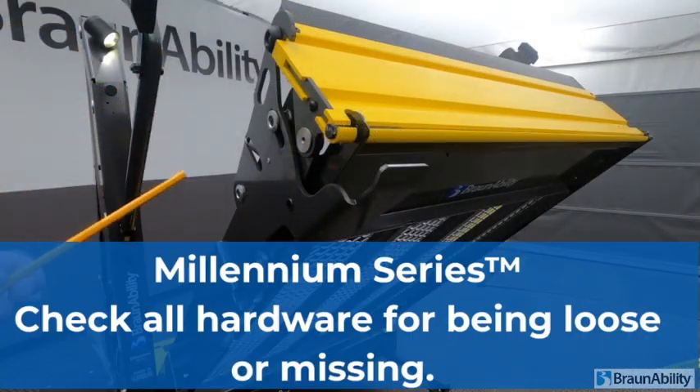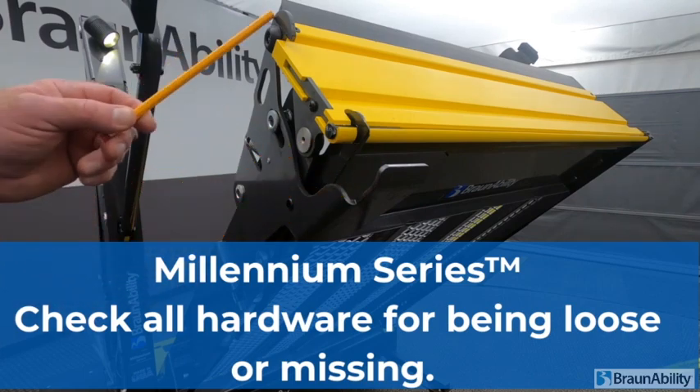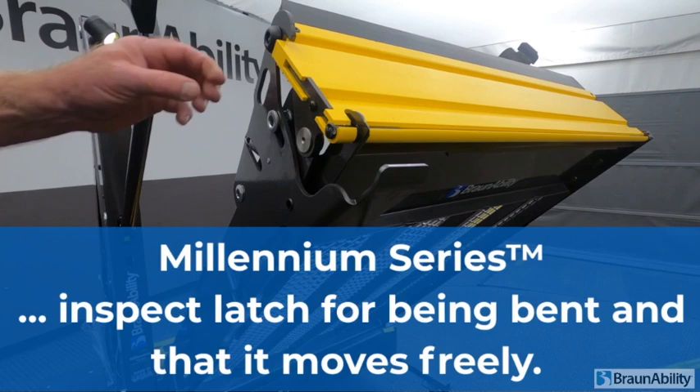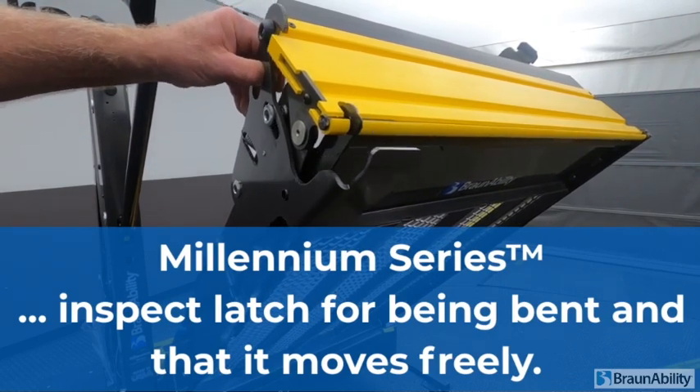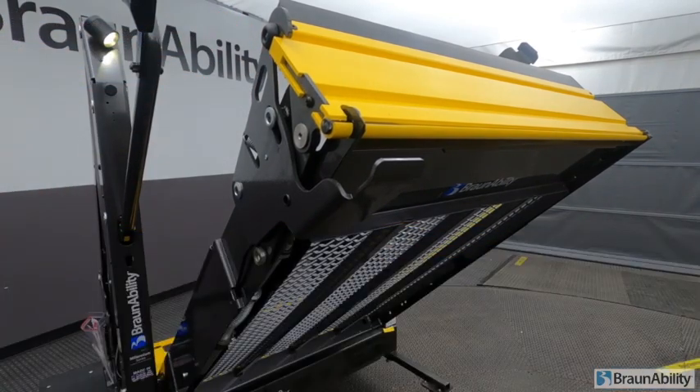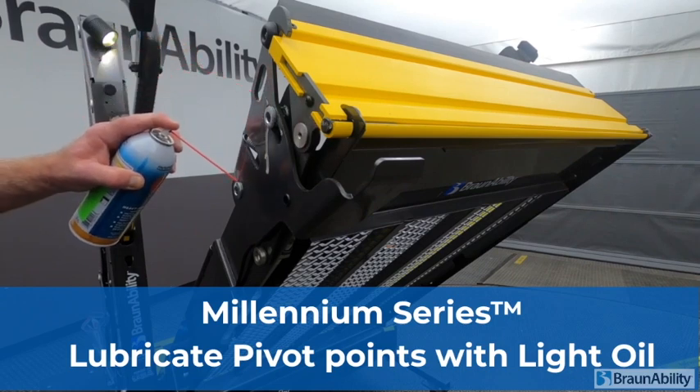On the Millennium general maintenance, always inspect the outer barrier latch — that the outer barrier latch has nice up and down movement with no binding. Then lubricate the pivot points.